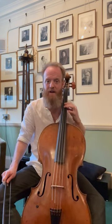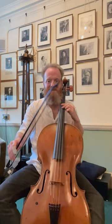Here's the beginning of Brandenburg Concerto No. 3 by Bach, so why don't you see if you can get the same bite in your sound.